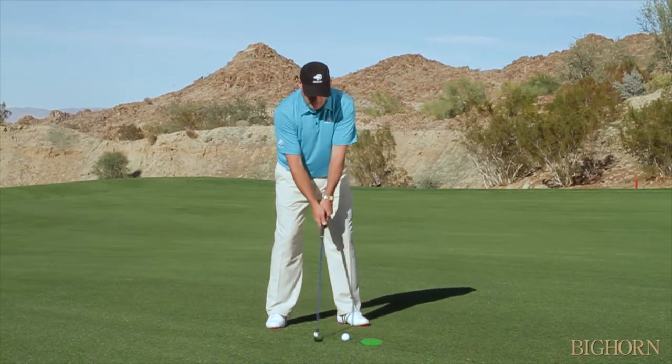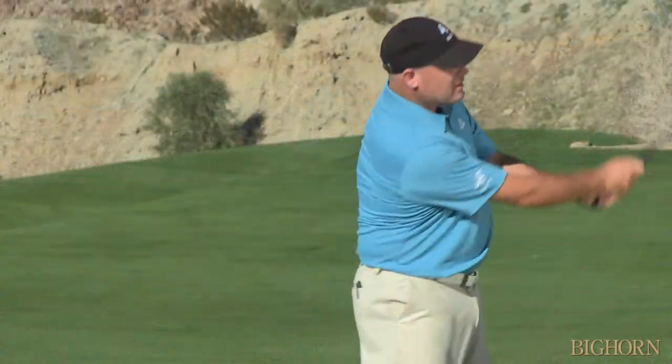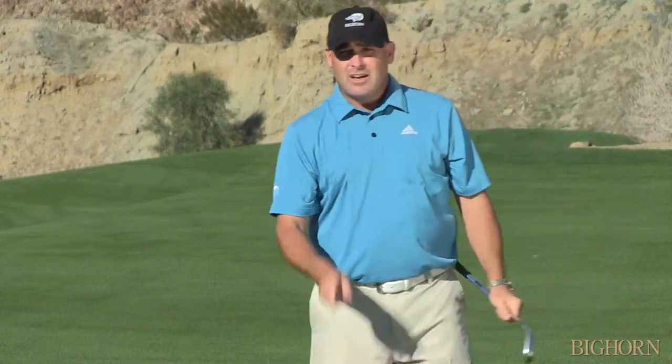So focus in on the spot right here, stay right on top of it — whammo — and when you can do that, you'll move into a full finish and you'll stop those fat and thin shots once and for all.